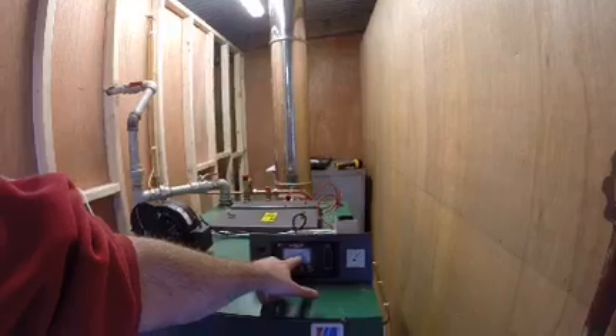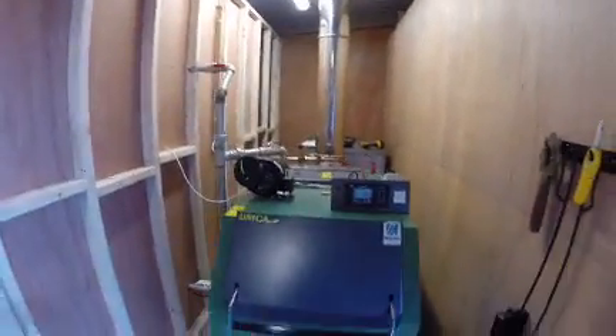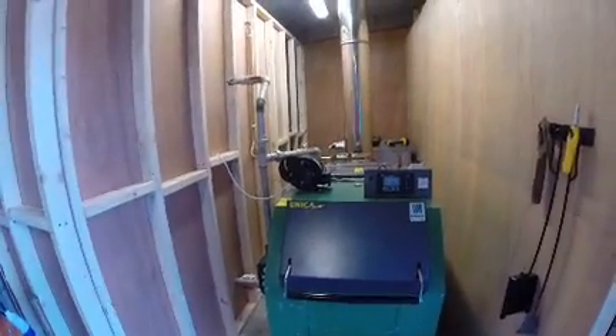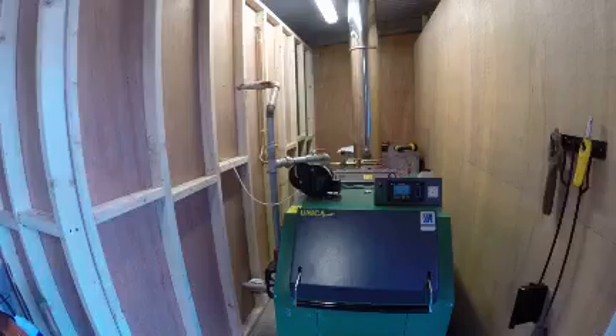The boiler is programmed to be 80 degrees. I also have a second moderator for sale — a 50 kilowatt one. I've just fitted this one myself, so if you want to come and see how it's fitted, please feel free.